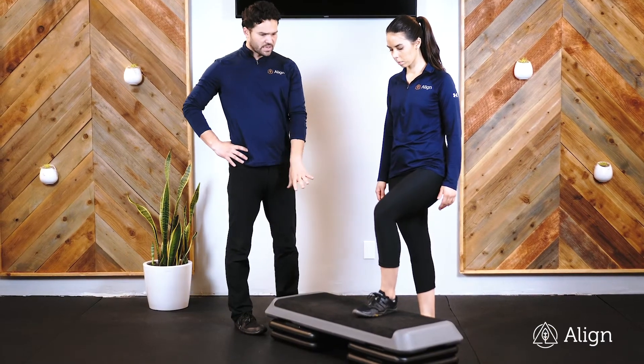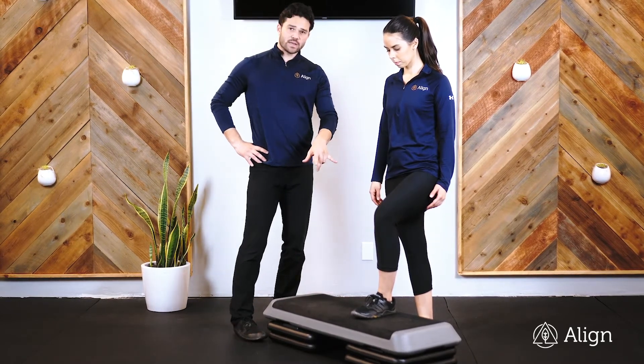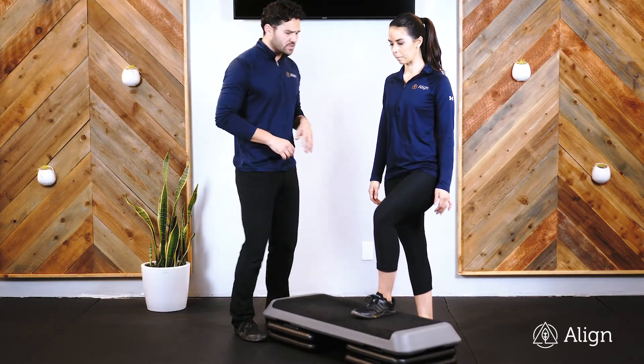This is a step up. Start by setting up your step at the height that your coach directs you to. We're going to put one foot up. Most of our weight is going to be driving through that top heel, but we want to keep our toes gripping that step the entire time.